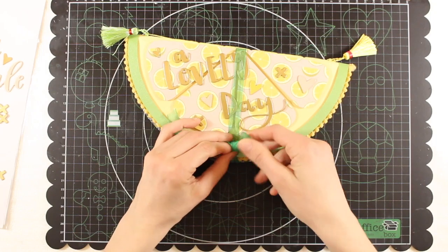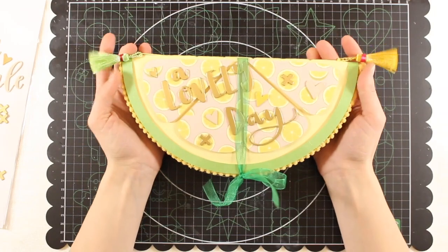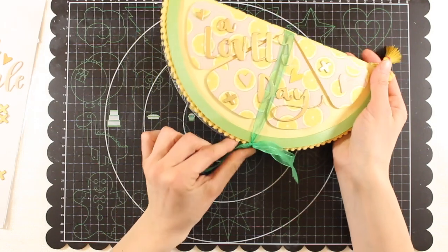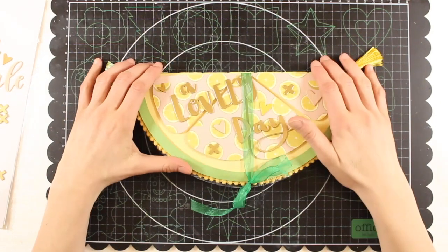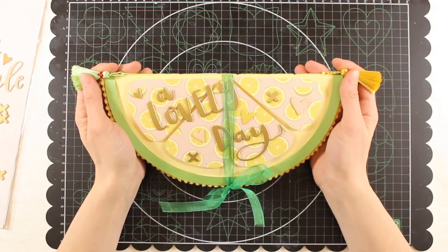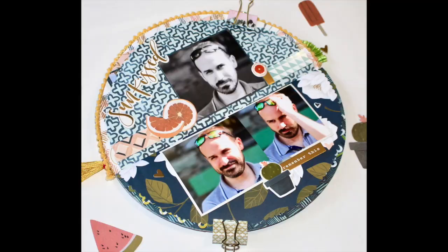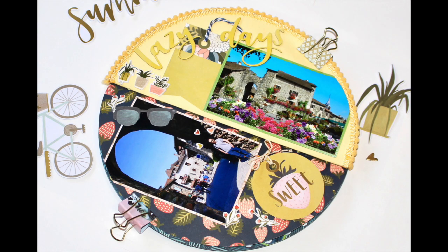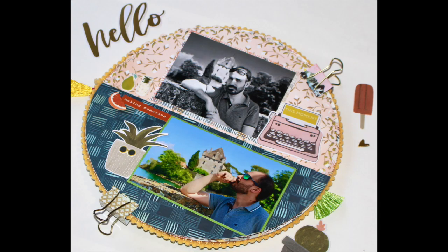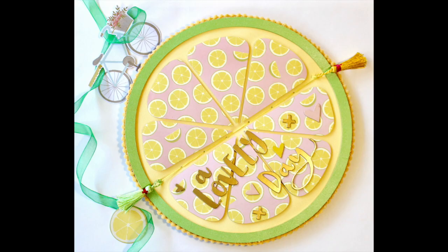And here it is! I really hope that you like this mini album and that you were inspired to make one yourself. I plan to make more mini albums in the future, so I'd like to know whether you'd like me to show you the whole making process and not just the flip-through. Thank you very much for watching — if you like this video please give it a thumbs up, and if you're not a subscriber yet please subscribe and share. You'll have new content every week — thank you very much and see you in my next video, bye!